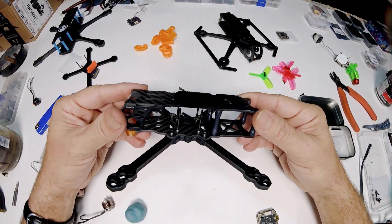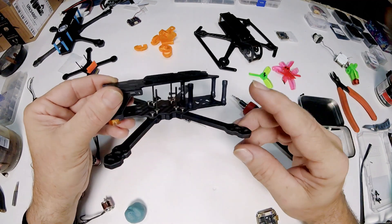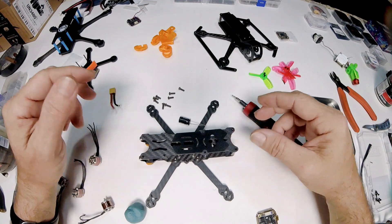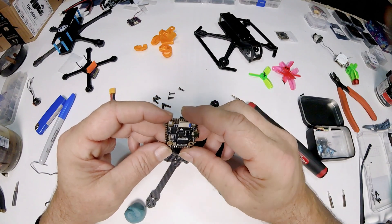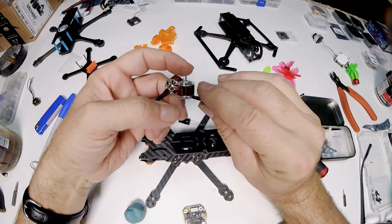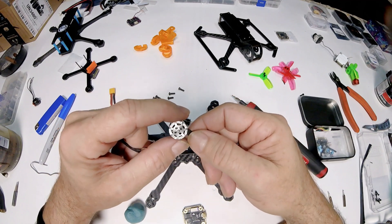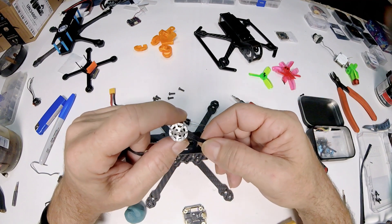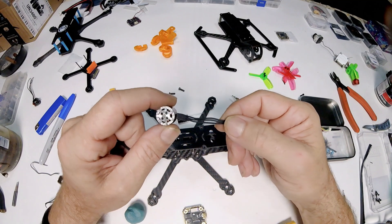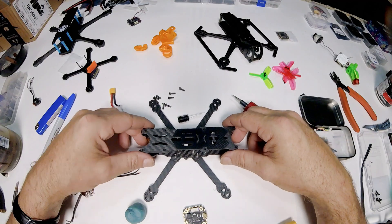The first build we're going to do here is the Axis Manta. This frame is pretty light and since I can't double the arms up on it, I want to keep it really light — small everything, with a small battery. I'm going with the Mamba Mini MK3 flight controller, the Mamba Mini 30 amp ESC, and the Aris 1106 4000kV motors. I'll probably run two-and-a-half or three-inch props on 4S.